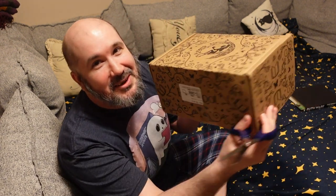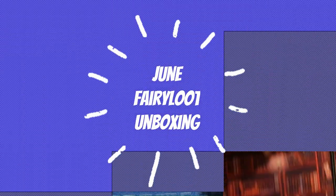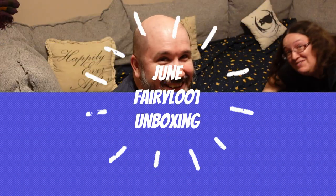Welcome back to my channel, I'm Traven, and in today's video we'll be unboxing the latest Fairyloot box.